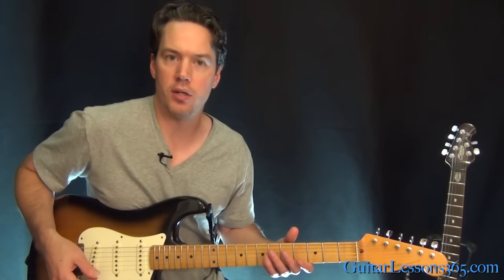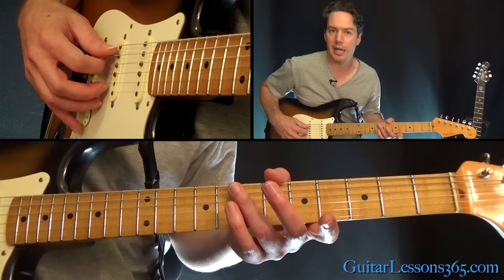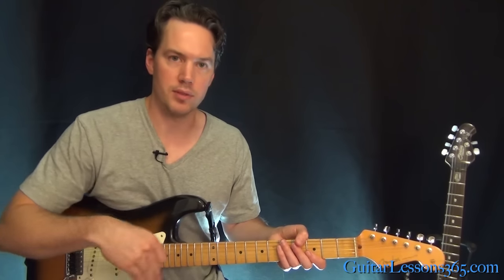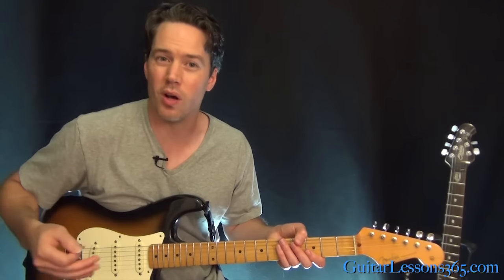I started with a little volume swell. What I did is I hit the 7th fret harmonic on the A string, and then I turn the volume up as that is ringing. So that rings for a while — that's what enters; you hear that going on for a while.